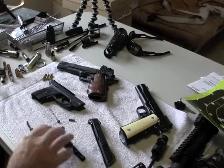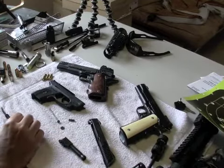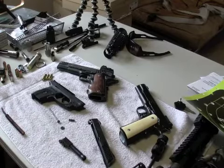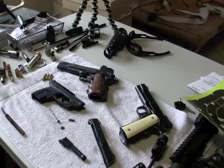Hey everyone, JR-10 Desert Gold here. Just got back from the range and evaluating the good, the bad, and the ugly.